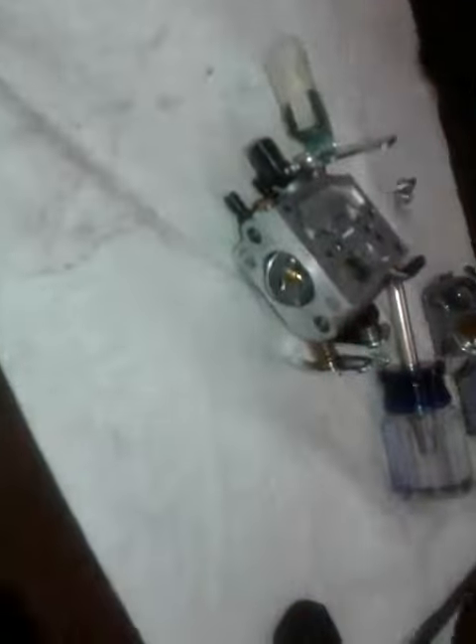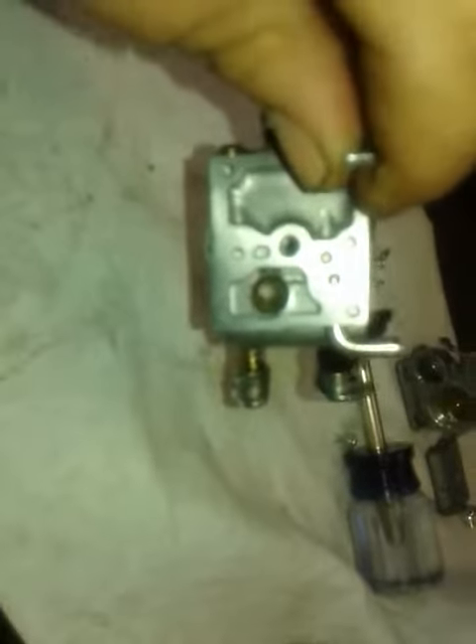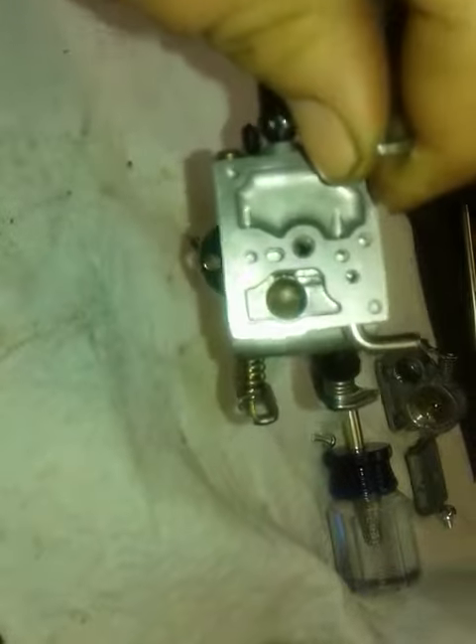This here is a brand new carburetor that I just put on it. As you can see, the screen is clogged.